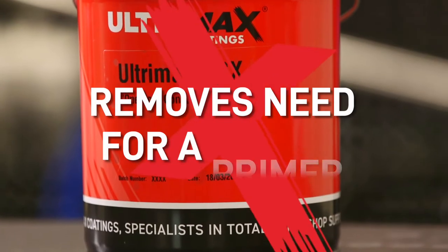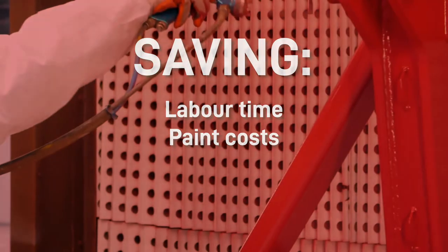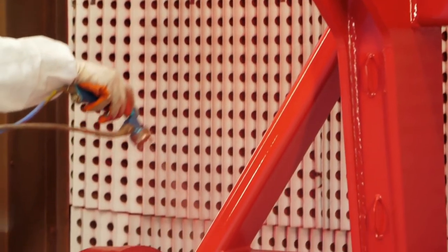As a direct to metal product, it removes the need for a primer, saving you labour, time and paint costs with just one coat required using either conventional or air-assisted spray guns. Your metal surface will dry hard within two hours.